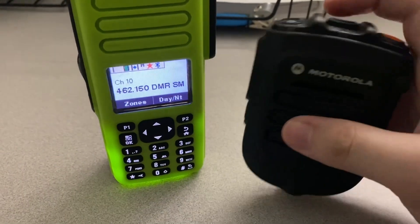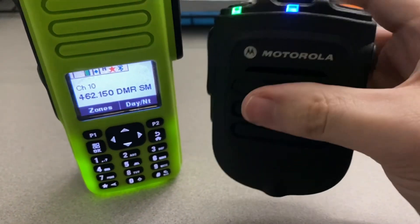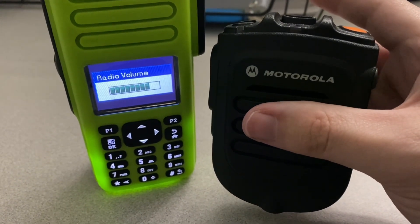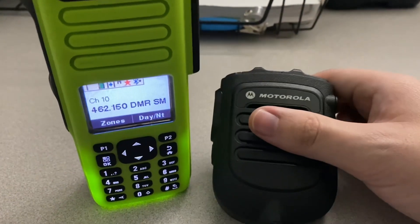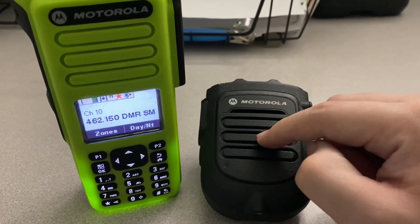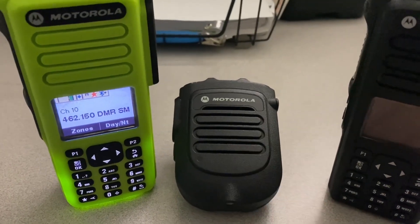I'll go ahead and power on this particular RSM. Motorola Solutions — power on. So it's connected. It's already connected because I already had these two paired. But something I found to be a really big headache is how to transfer this RSM to now be paired with this radio. It's not near as simple as the APX series, so let me go ahead and show you all how to do that.